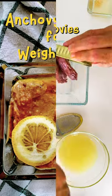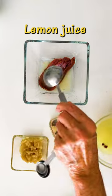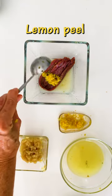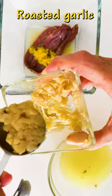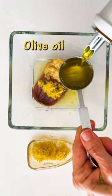A great dip anchovy spread for weight loss, filled with macronutrients and anti-inflammatory ingredients, omega-3s, everything you need for a healthy and delicious snack.